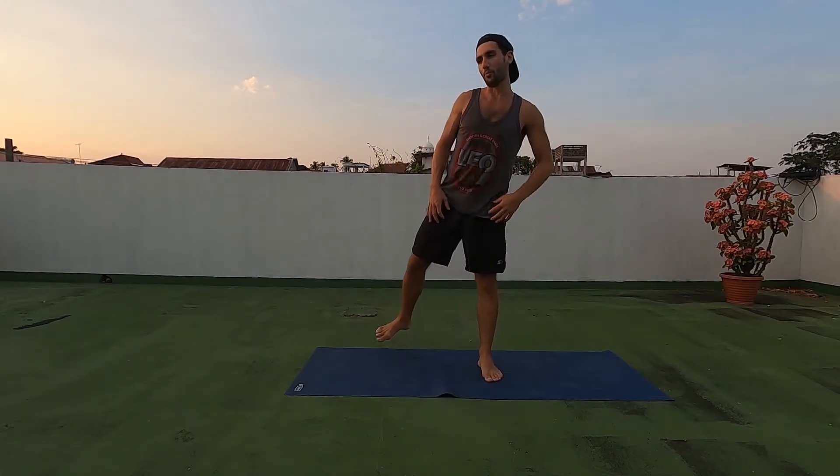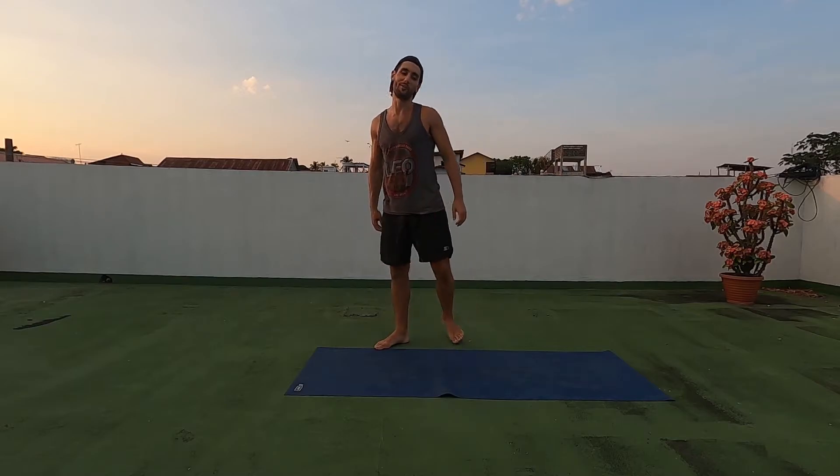Alright everybody, we're gonna do one of my favorite chest exercises. It engages your core, works out and opens up your hips, works out your back. It's called the Dragon Walk.